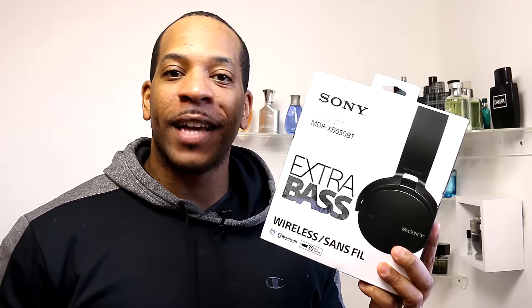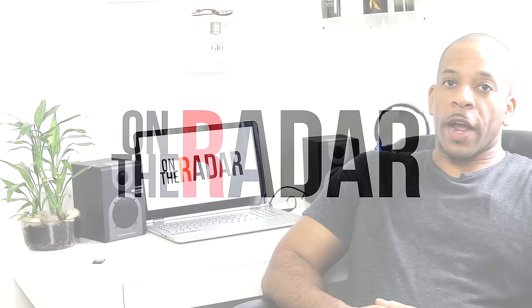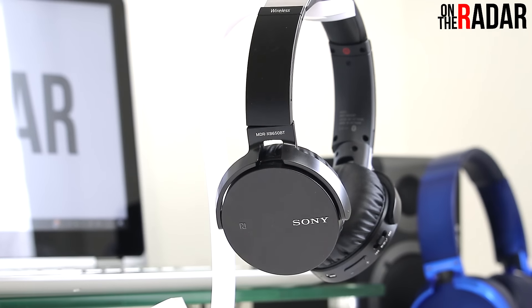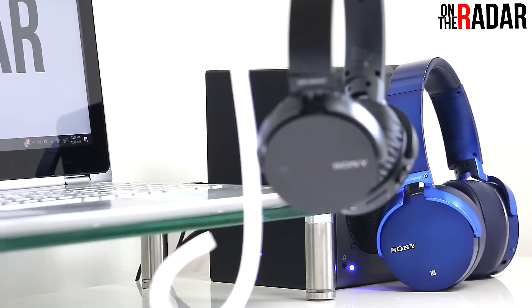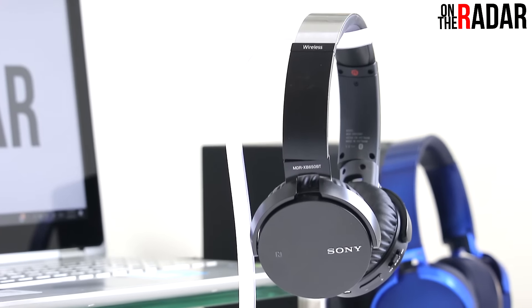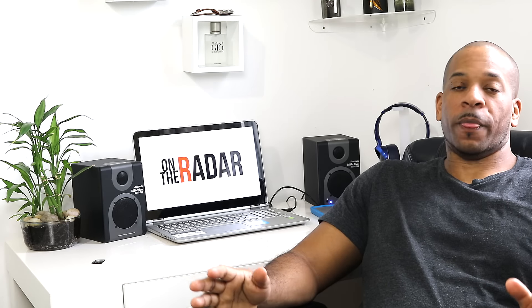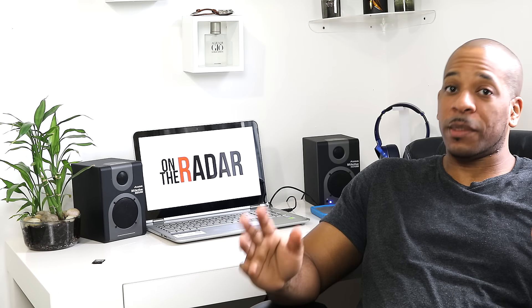What's up everybody, it's Meech and the Sony XB650 is on the radar. We're just going to call these the XB650s. They're the little brother to the Sony XB950s — I did a previous review on those and will leave the link at the top and in the description. Those are my favorite headphones and I'll use them as a comparison during this review. The only accessory is a USB cable for charging; there is no optional cable plug — these are 100% wireless headphones, so you'll need a Bluetooth-ready device to pair them with.